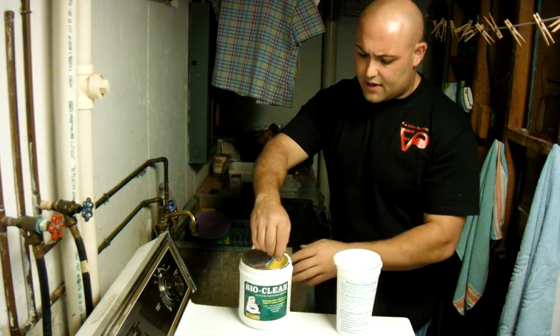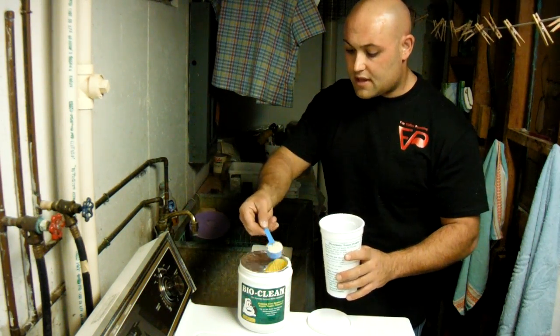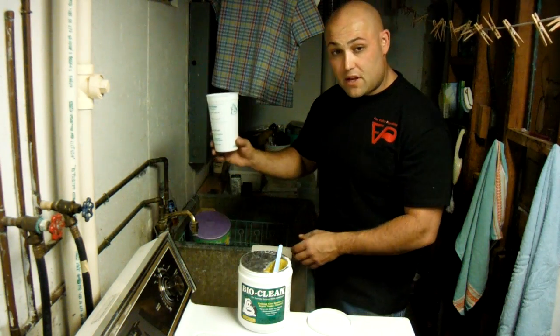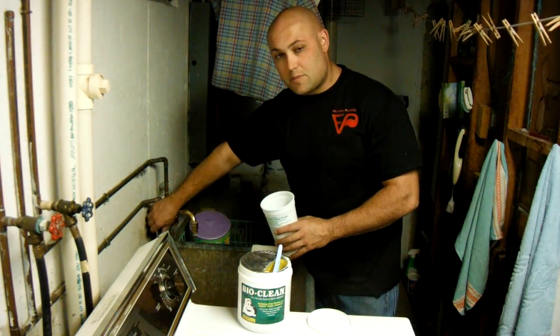So we open the container. It has a scoop inside. It's one scoop of BioClean. We give you a free cup when you purchase the BioClean at Fox Valley Plumbing.